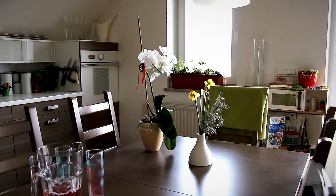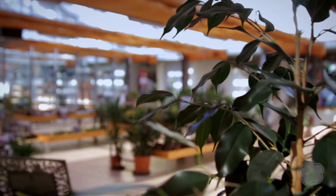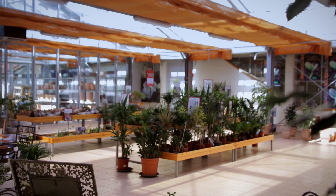Living rooms, student homes, kitchens, balconies or gardens — even flower shops will more than appreciate this handy little helper.